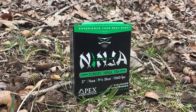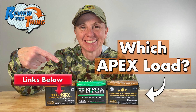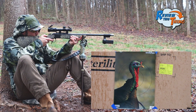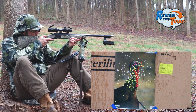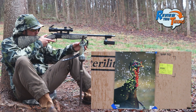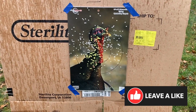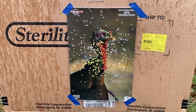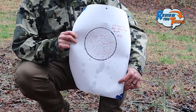Now we're going to start with the Apex Turkey Ninjas. We've got a couple of complete reviews on those from last year with a 20-gauge version, so we really wanted them in on the 410 version this year. That's a dead turkey at 20 yards. Very impressed with that. 180 pellets in a 6-inch circle for Apex Ninjas at 20 yards.